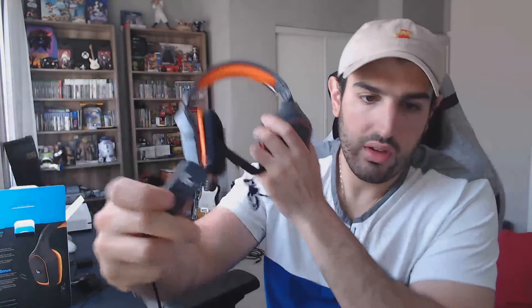And then you have this inline dongle — the little control — which lets you mute and also change the volume.